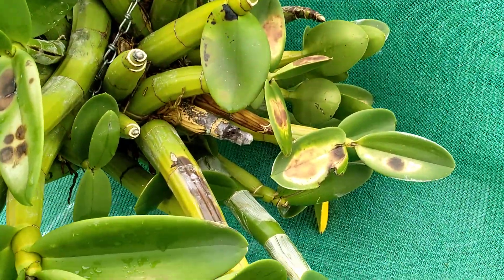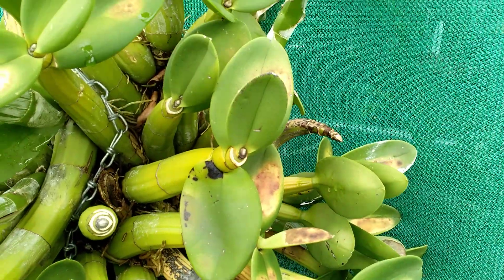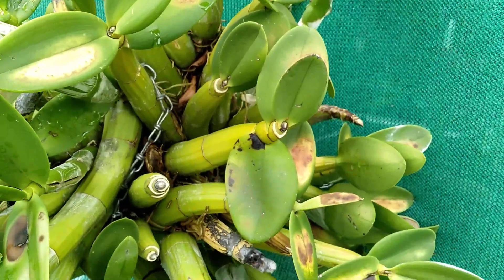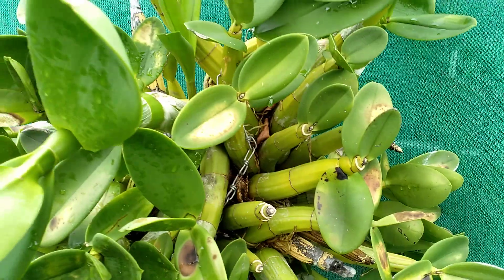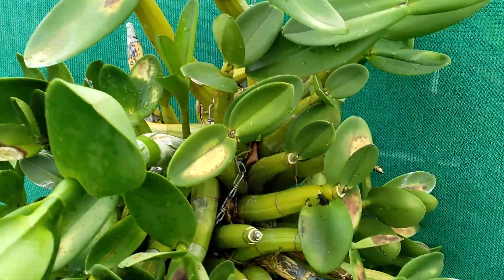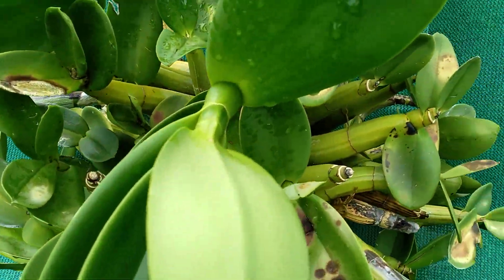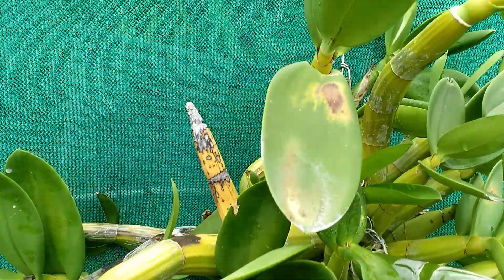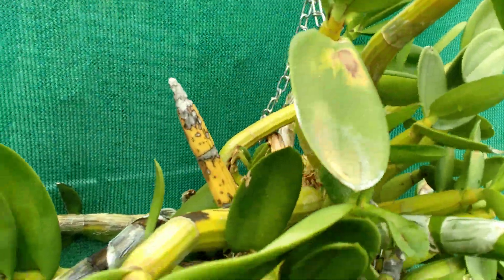There's quite a bit of sunburn, which I'm going to leave. I normally don't cut any sunburn or any leaves whatsoever. Even though there's enough foliage on here to support the plant, I just leave it and let it fall off on its own, unless it's something like a fungus. That was my main concern — to make sure there wasn't any fungus on this.